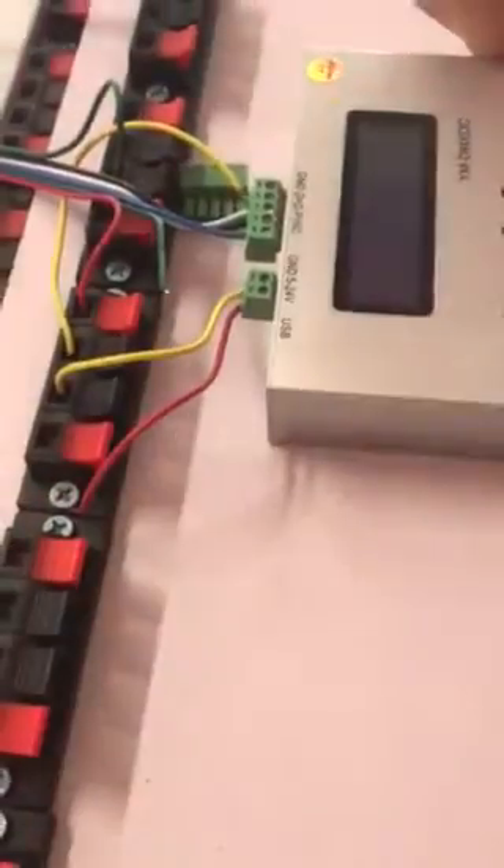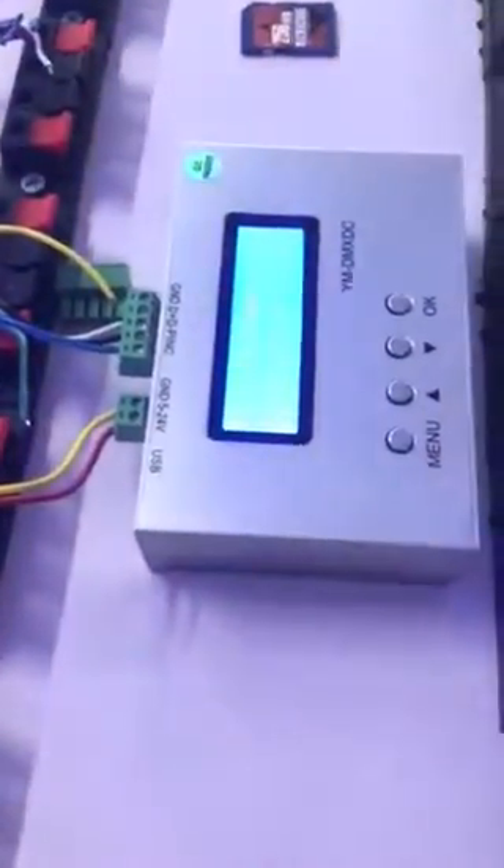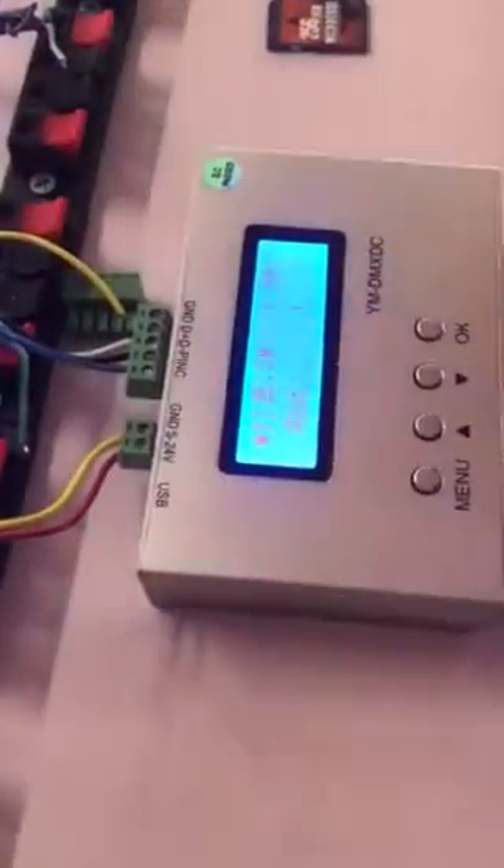Firstly, put on the power, and then long press the menu.